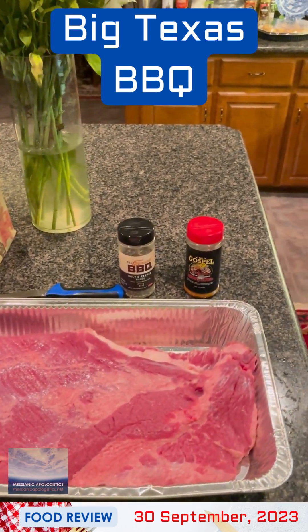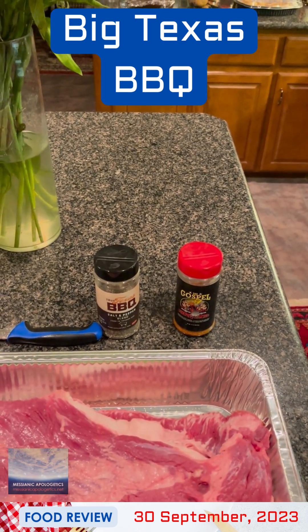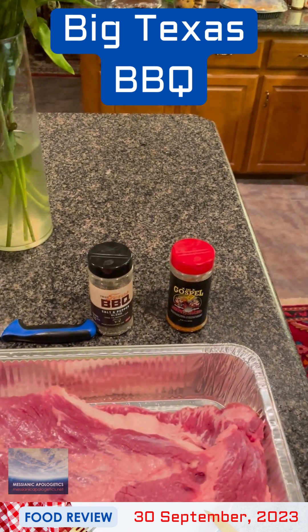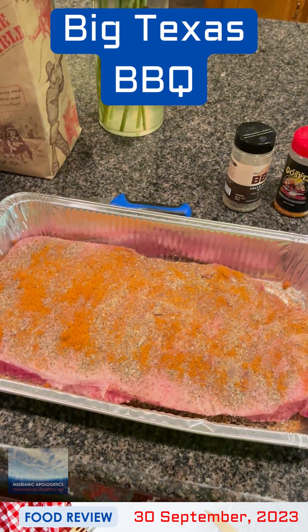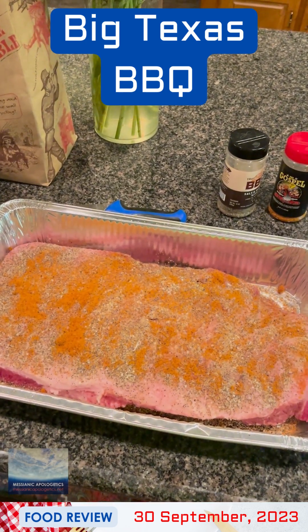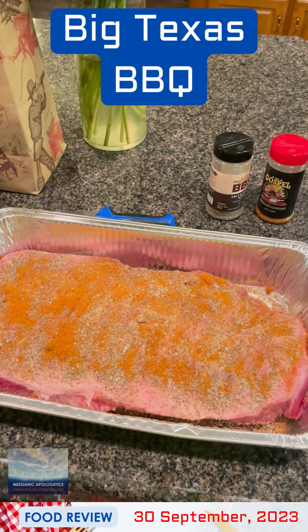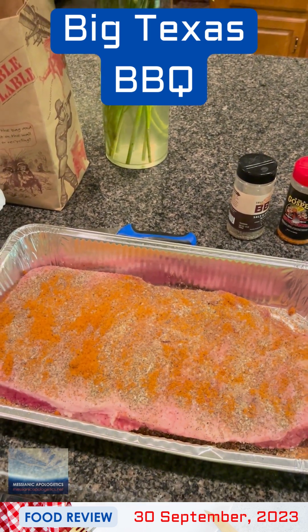You have the fat in the plastic bags, and then that'll go in the brown paper bags for easy disposal. I'm getting ready to put two dry rubs on the meat: a Texas barbecue salt and pepper rub, and then the Gospel from Meat Church. We've got a very nice coat of mainly the true Texas salt and pepper garlic rub, and then a dusting of the Gospel by Meat Church.